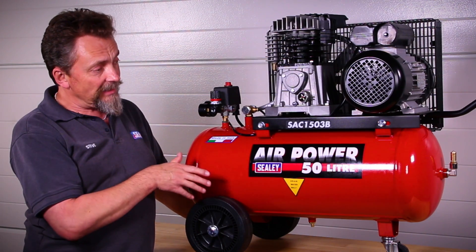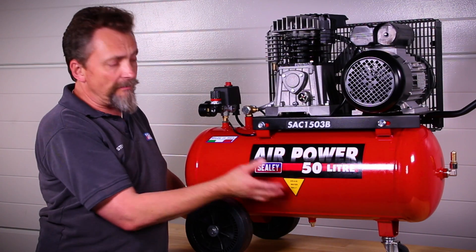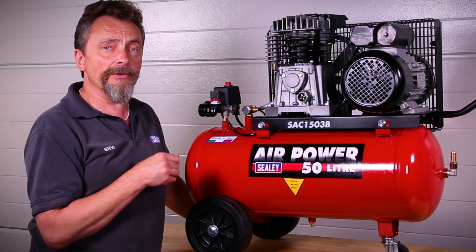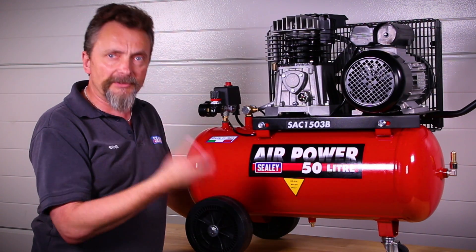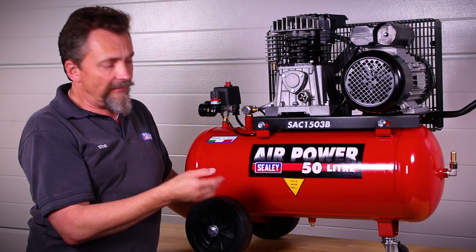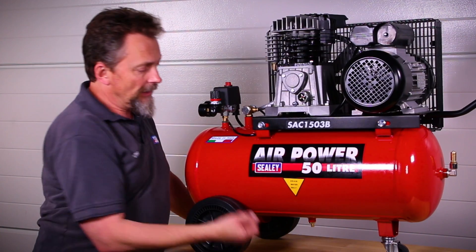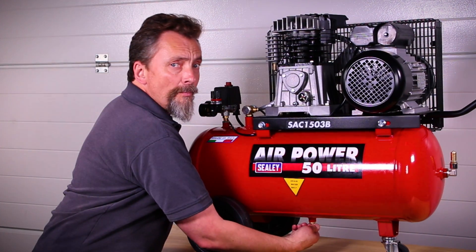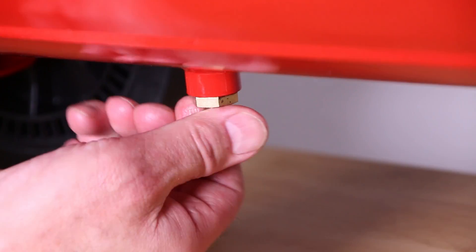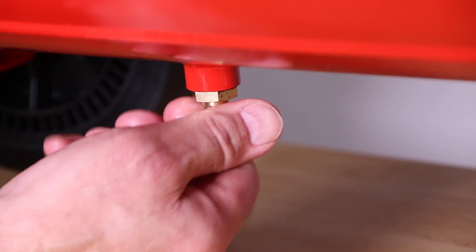The first thing we need to cover is condensation. In any tank compressor, condensation builds up in the bottom of the tank. It's important to drain this regularly, because otherwise you'll form rust inside the tank and eventually the tank will have to be replaced. To do this, there's a brass screw underneath the tank — make sure the tank is empty of air first, then open it, allow the waste water to run out, and tighten it back up again.